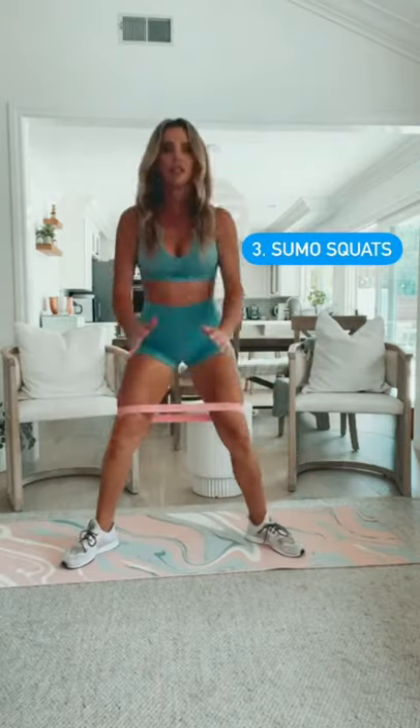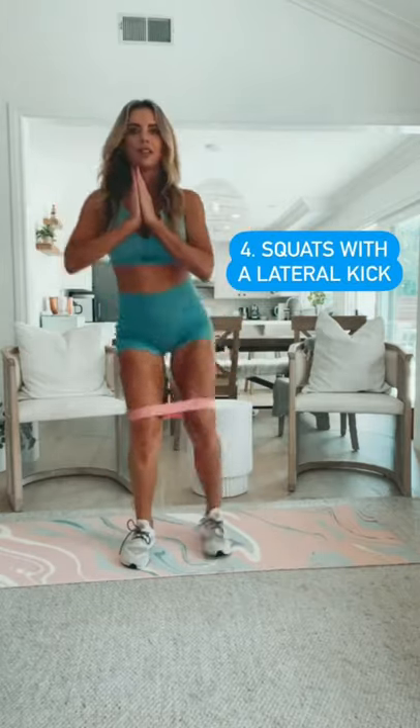I'll stand up for some sumo squats to get the quads working here a bit more, and then a few squats with lateral kick-outs.